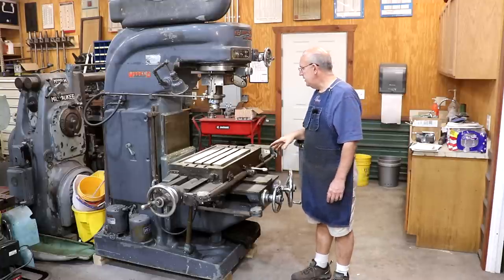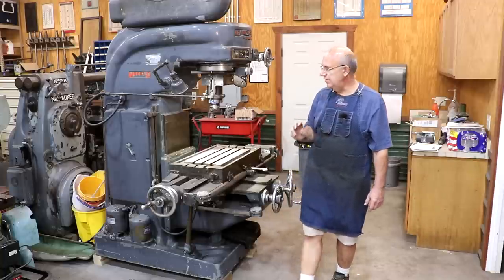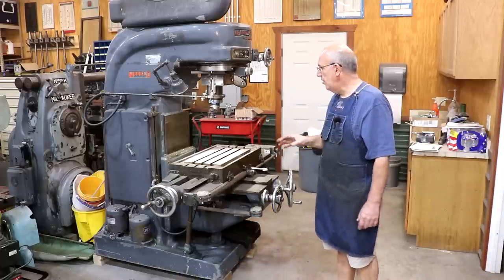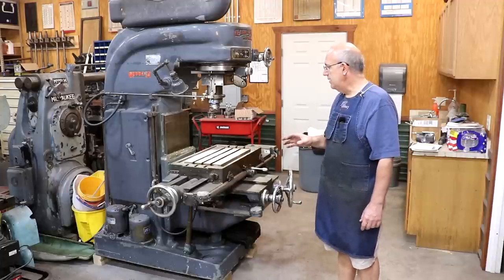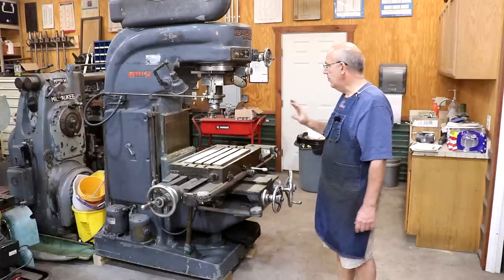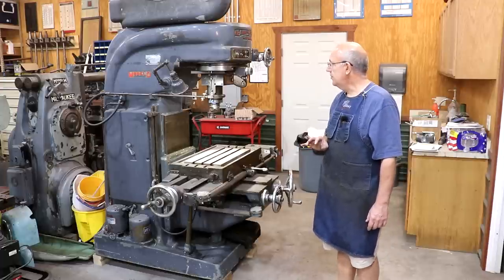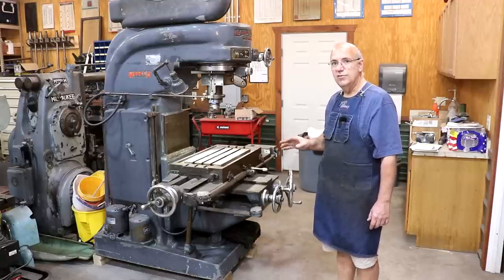When I bought the machine, it came with some collets and a few things, but didn't really have any of the accessories. I went out in search of some of those as well as some parts I was needing, and what I want to do today is show some of the things we've acquired for this mill and just kind of share it with you guys.